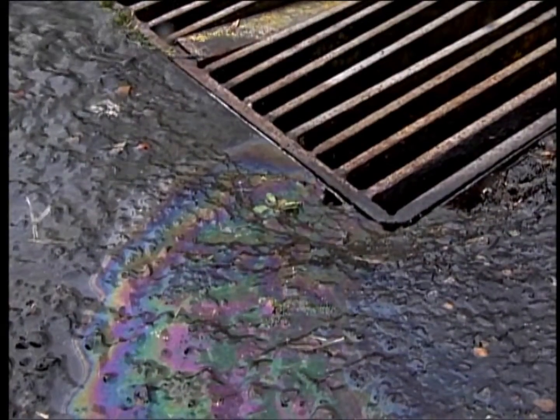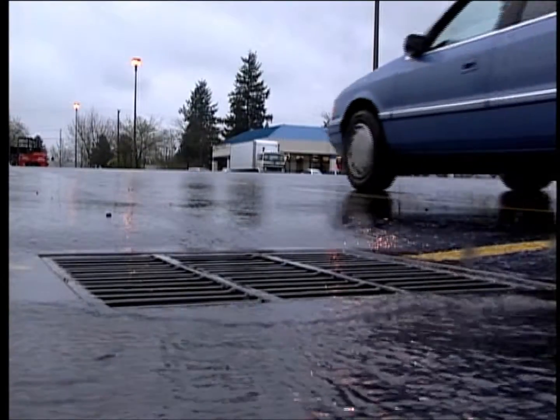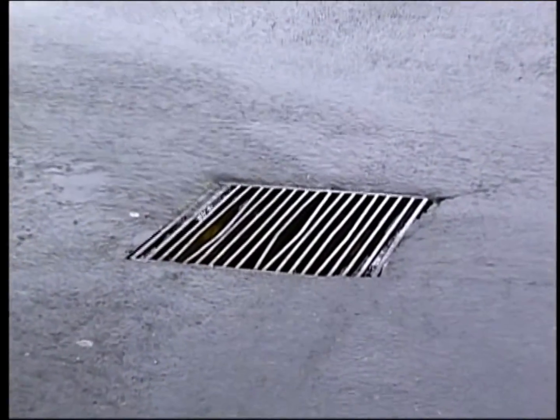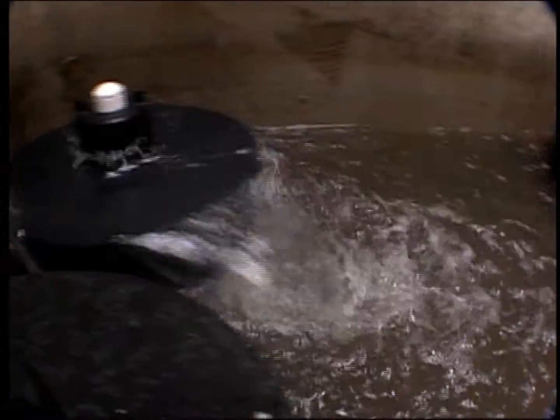The primary purpose of the storm filter is to filter out and prevent pollutants from entering our waterways. Like any effective filtration system, periodically these pollutants must be removed to restore the storm filter to its full efficiency and effectiveness.